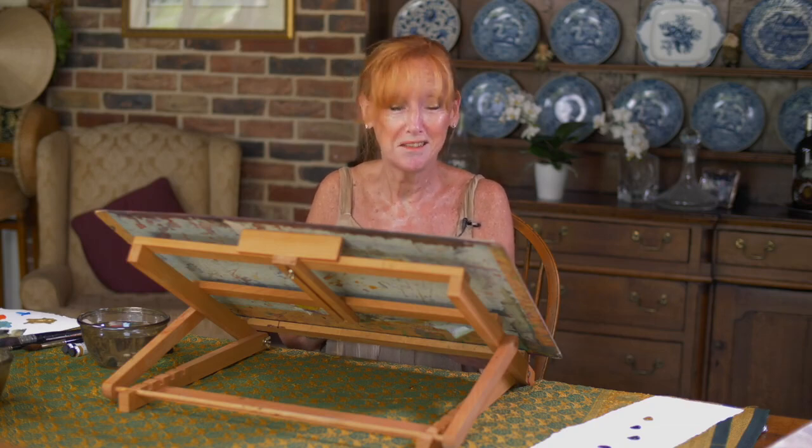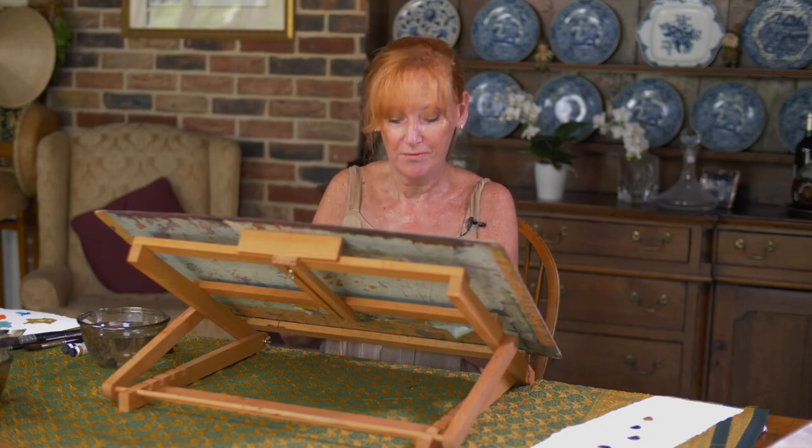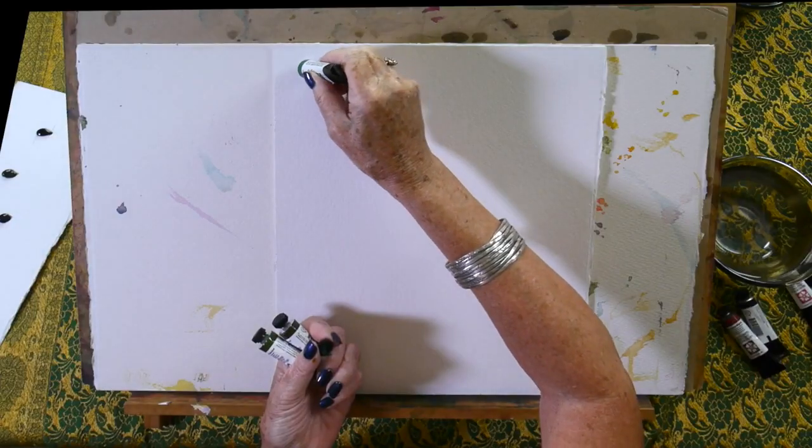I'm speaking as an artist who once never bought a green shade. I always believed if you mix different blues and yellows you could get a wide variety of greens — and you could, and I did, until I discovered Daniel Smith.